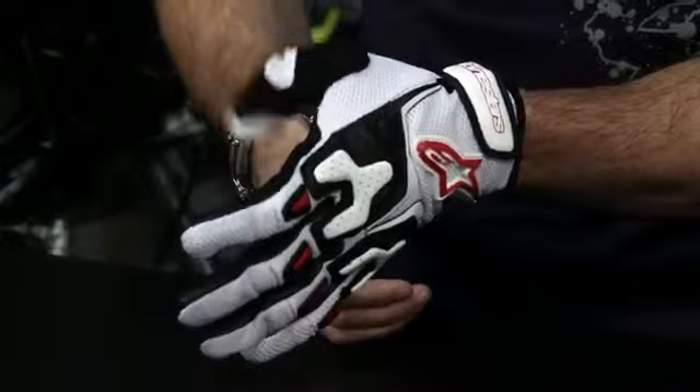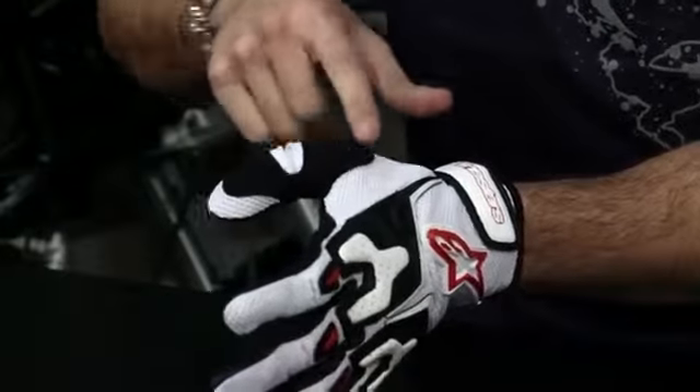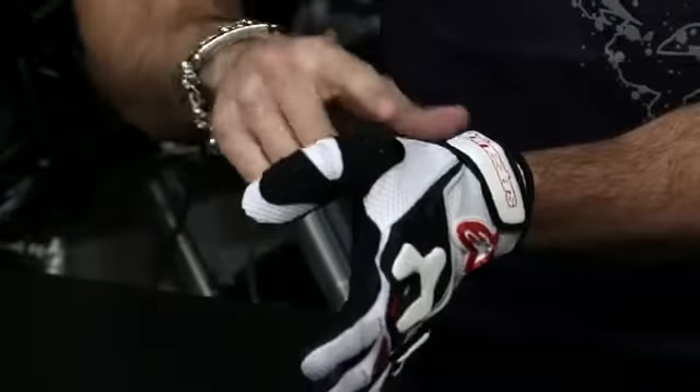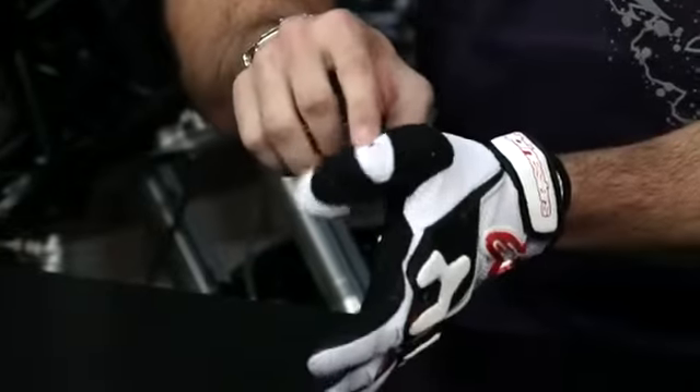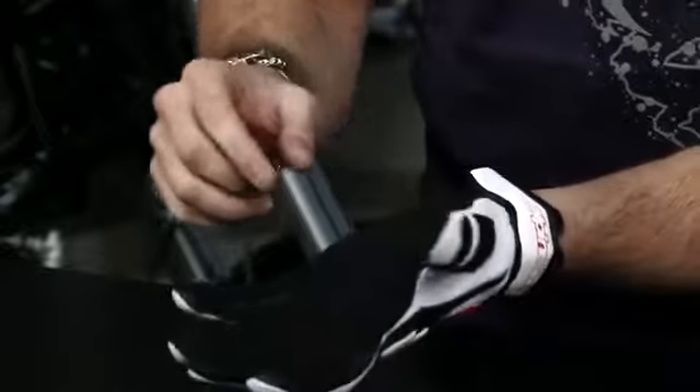As we start to rotate around, you see Clarino, which is synthetic suede, in a high-use area across the knuckle. It wraps from the palm again for reinforcement. And notice that we have good articulation in the thumb as well.